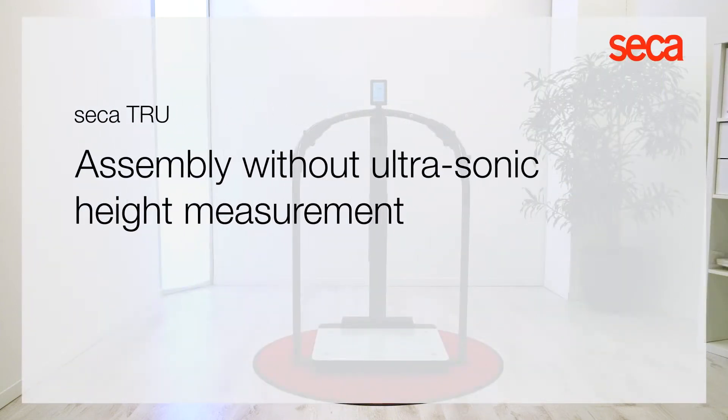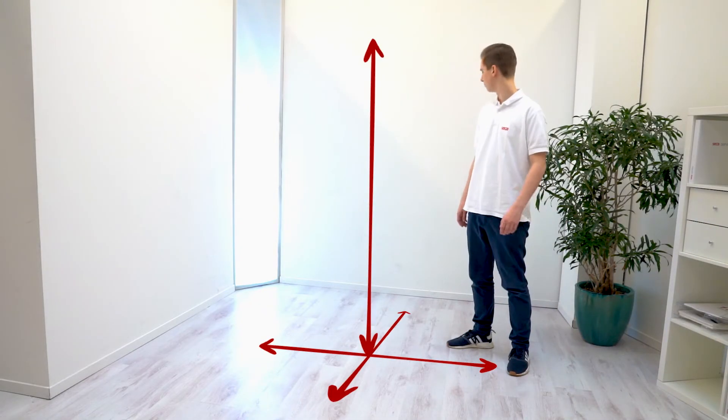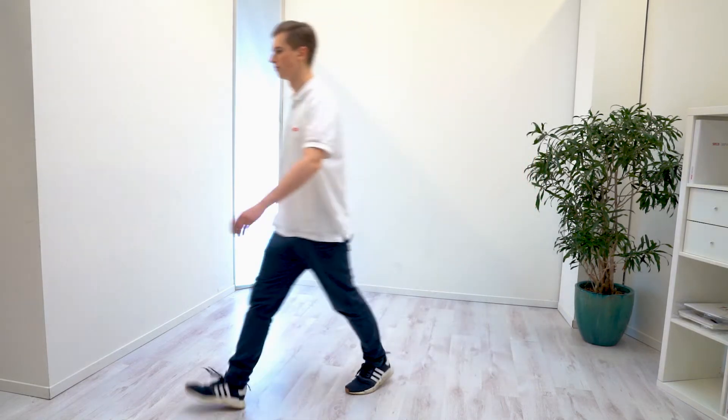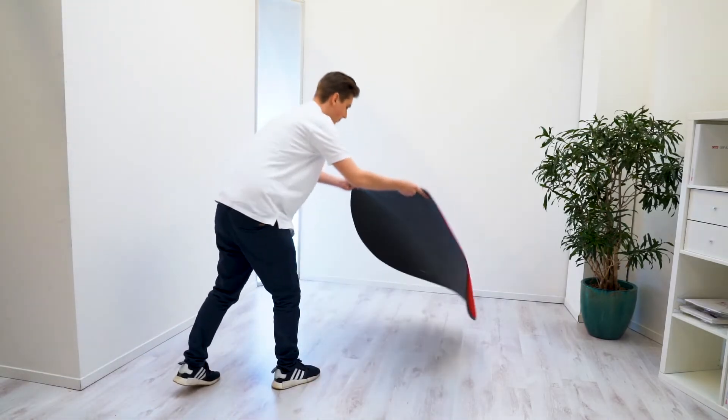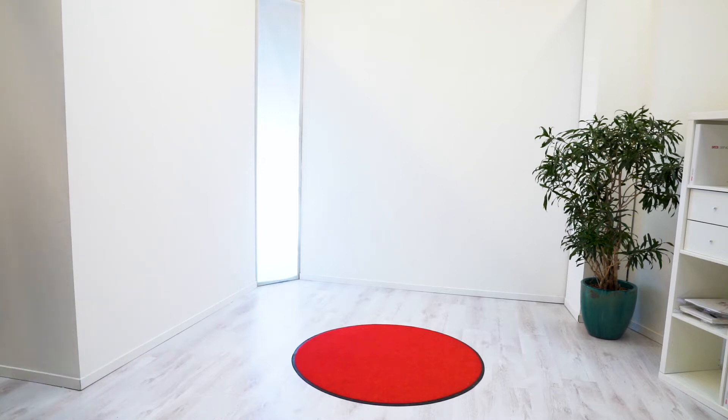To assemble the Sika MBCA measuring station, first ensure that you have enough space around, in front of, and above the device. You also need a box about 2 feet tall or an office chair, as well as a rug or a fabric you can place between the floor and the device when you assemble certain parts to avoid scratching sensitive surfaces.